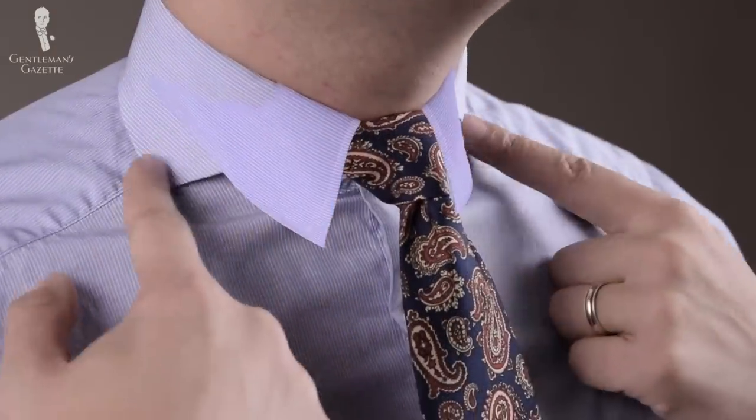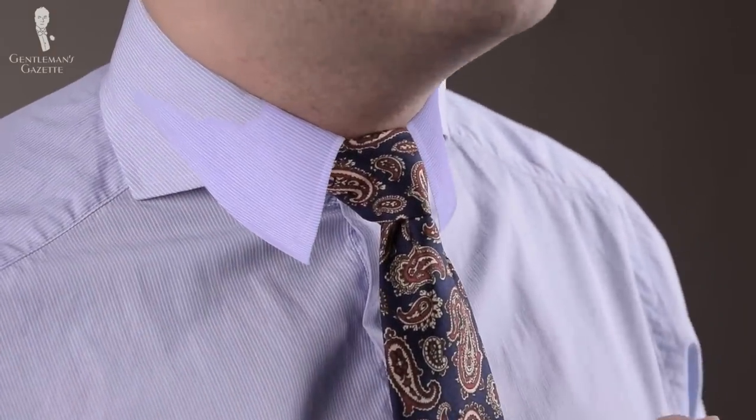With a classic or medium spread collar, you run into trouble because the collar is going to cover the edges, which doesn't look advantageous. You're much better off with a four-in-hand knot, a Kelvin, or a Pratt rather than the full Windsor knot.